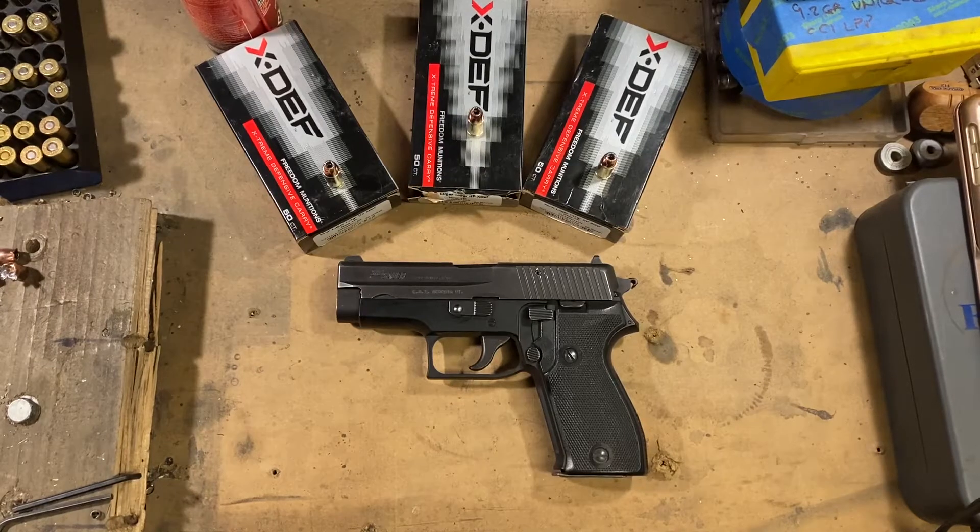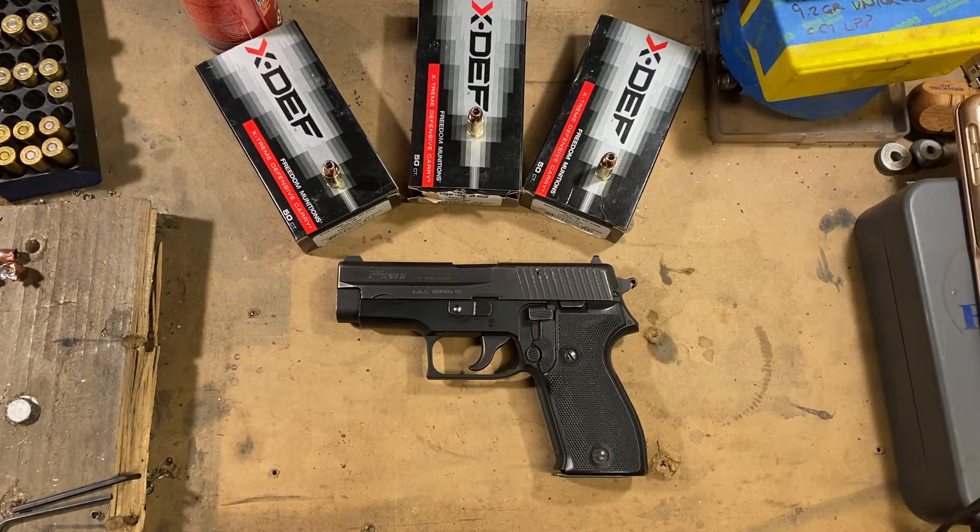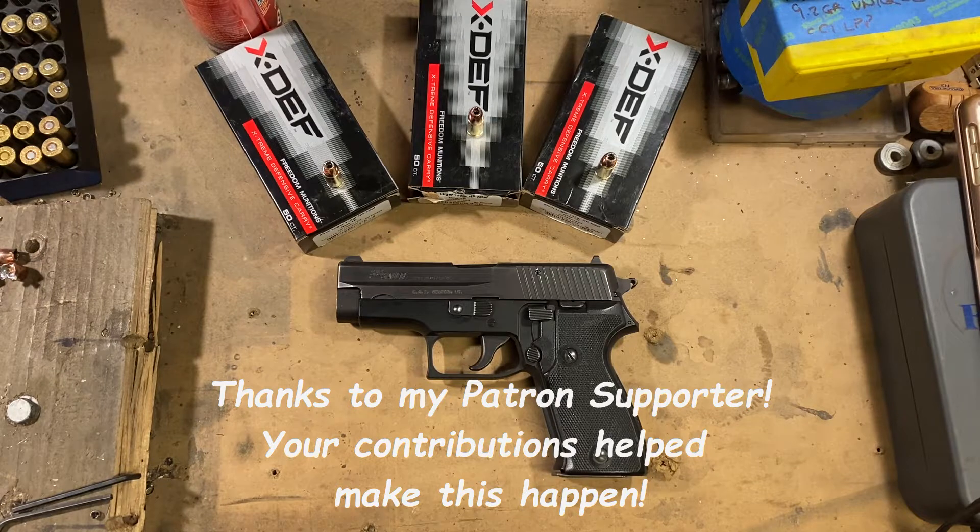Hello and welcome back to Tinkertalks Guns. Today we're going to be looking at defensive ammo from Freedom Munitions. They call it their Extreme Defensive Carry, and I wasn't able to find much in the way of tests of this ammunition online.